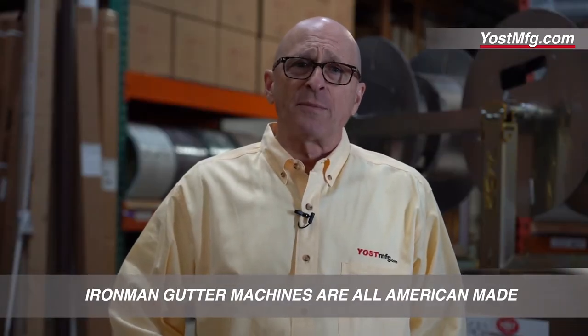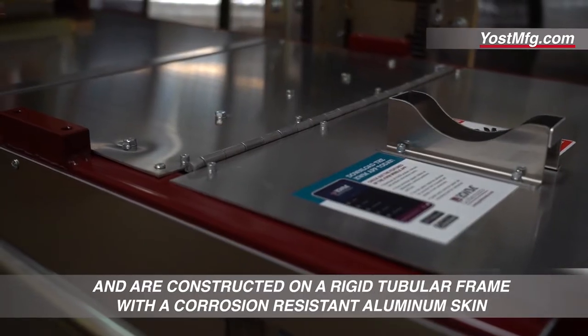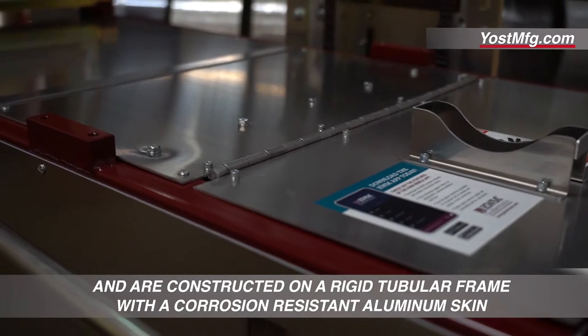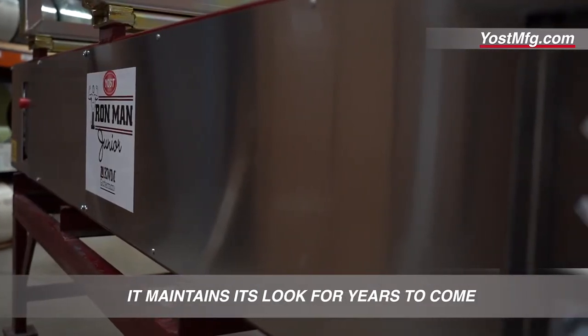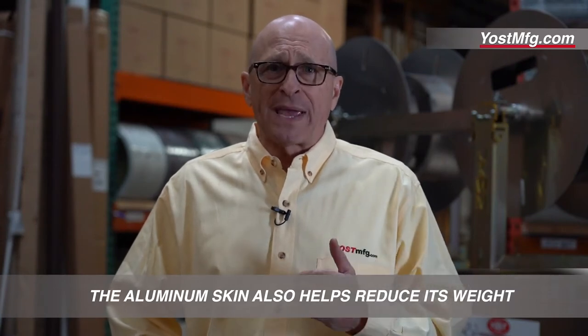Iron Man gutter machines are all American-made and are constructed on a rigid tubular frame with a corrosion resistant aluminum skin. It maintains its look for years to come, and the aluminum skin also helps reduce its weight.